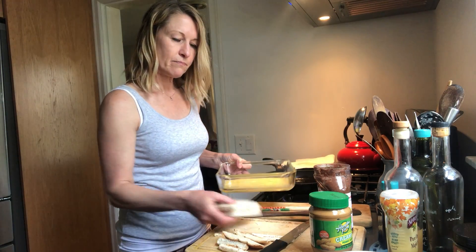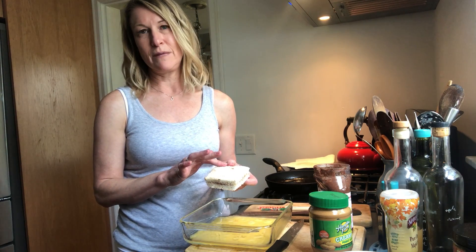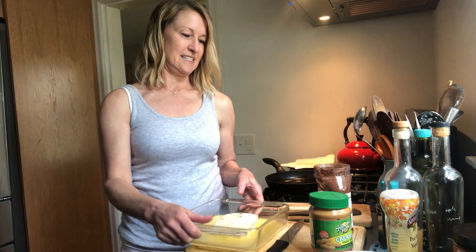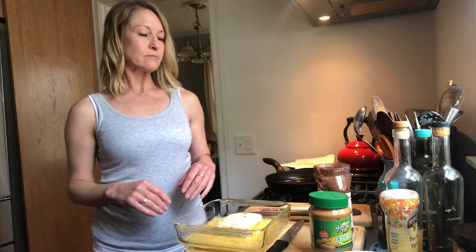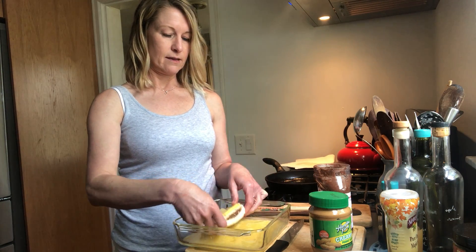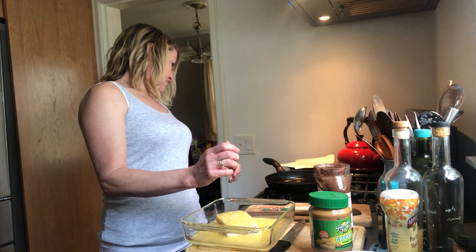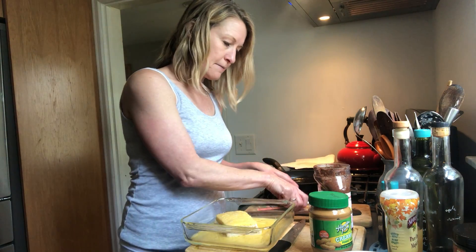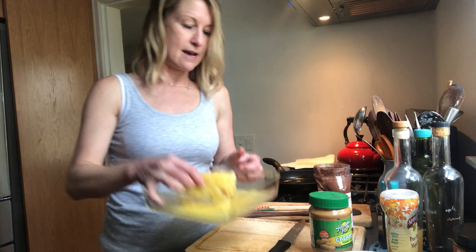From here I'm going to soak the sandwich in the egg — this is just two eggs beaten. You could probably get two sandwiches out of two eggs, but really you might need three eggs for two sandwiches. Let the bread soak up the egg, giving it a little time on each side — you want it to be nice and soaked in. Turn it up on the edges as well to get the edges coated in egg too.